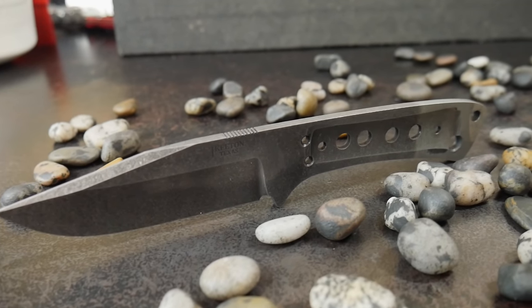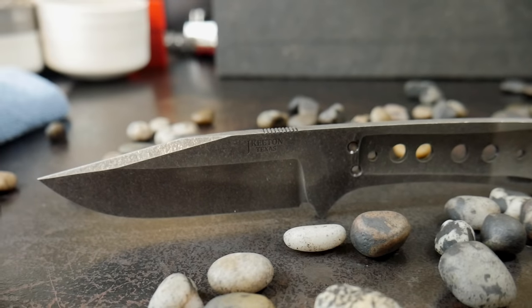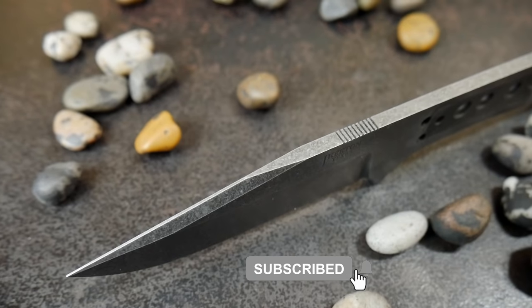Try it all out and see what you like the most. I hope you guys really enjoyed and maybe got something out of this video. If you did, hit that like button down below, comment on the video, and consider subscribing to the channel. Until the next time, I'll catch y'all on the flip side.